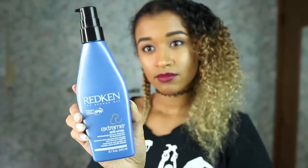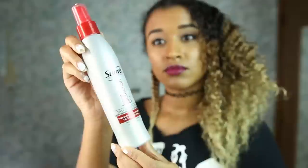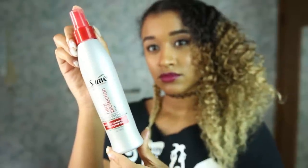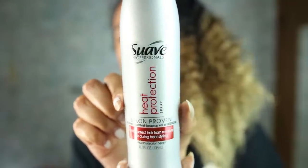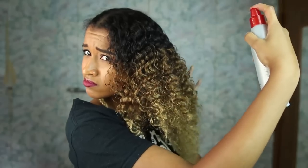I use my Redken Extreme Anti-Snap Deep Conditioner and my Softy Indian Hemp Oil in my hair the night before. Then the day of, I use my Suave Heat Protectant Hairspray — or any other heat protectant spray — in my hair before I straighten it, so I can avoid it being damaged and fried.